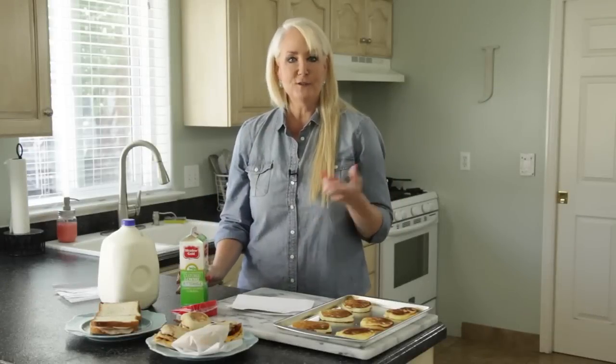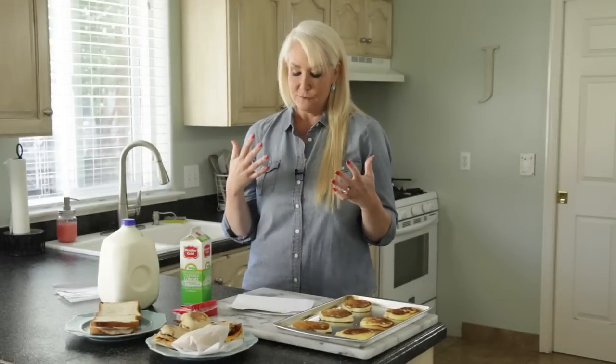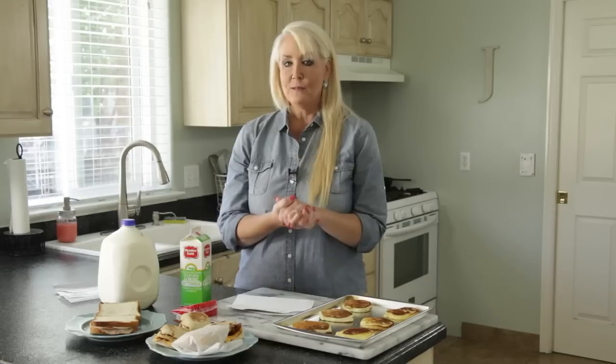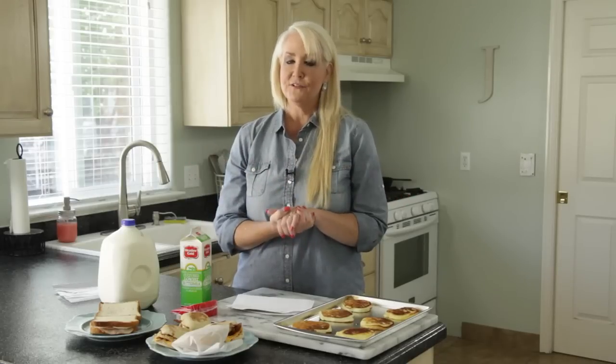Who knew you could freeze so many things? I certainly didn't — it was a revelation. There's a lot more you can learn about on the website: 31 different things you can freeze to save time and money. Go to OneGoodThingByJilly.com.